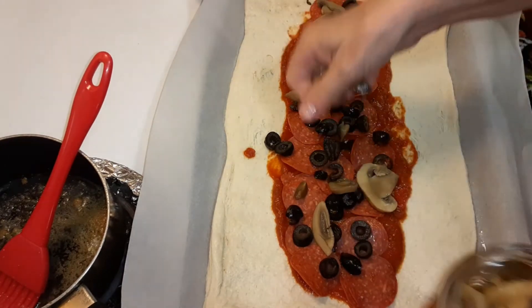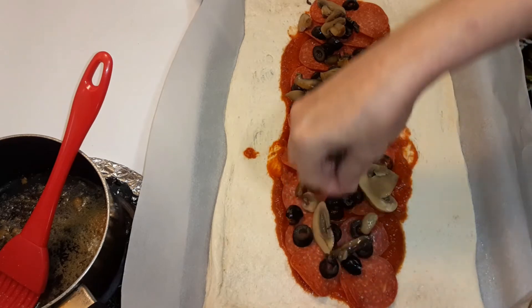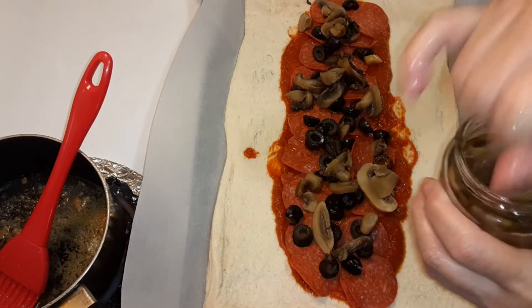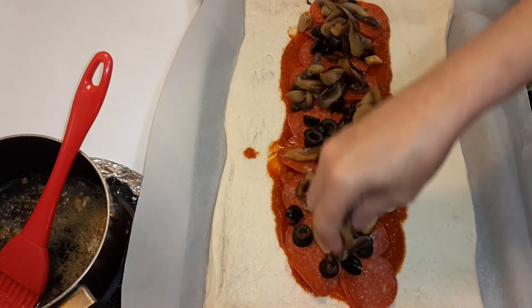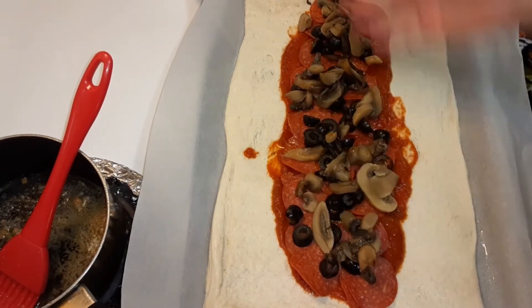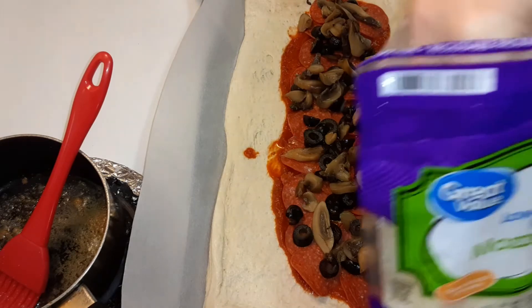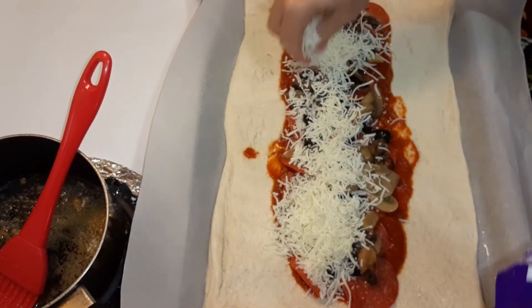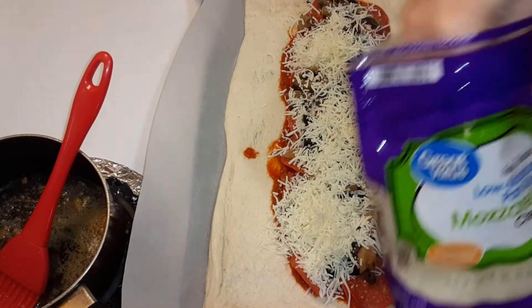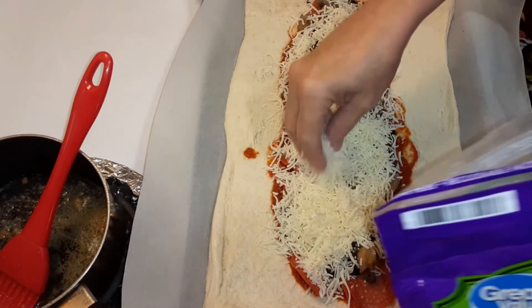Now I'm putting some mushrooms — try to get some of the juice off of them from the jar because I don't want a soggy pizza. If you want a lot more pepperoni, you can add more on top, double it up. Then I'm gonna add some mozzarella cheese — I like cheese, so I'm putting a lot.